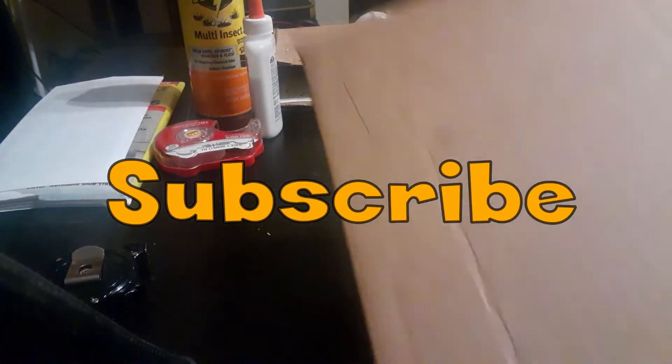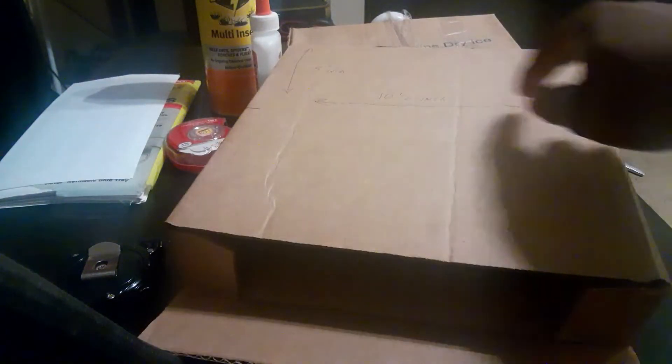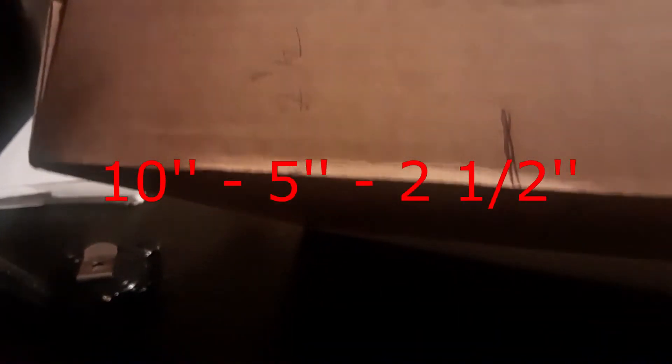So this is a box I'm starting from the beginning, and as you can see I already got it marked right there. It's going to be 10 inches from this side to that side, and five inches from the front to the back. Right here is two inches — you guys can see that — two inches from here to there.